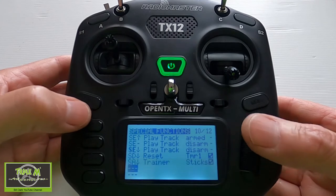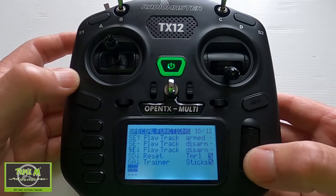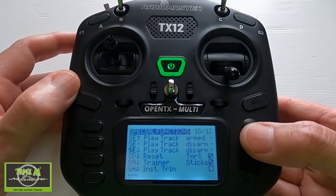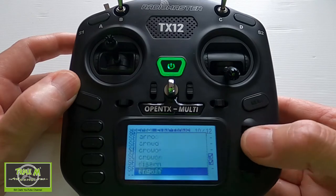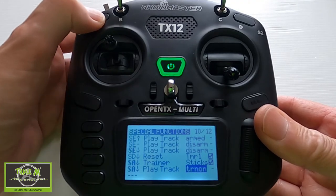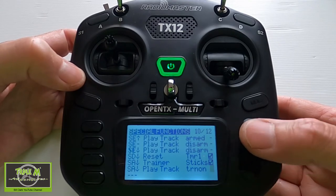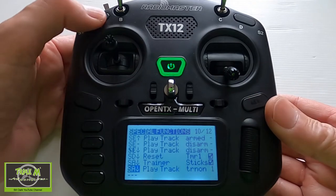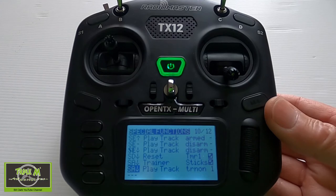We've now completed that line. The next thing is we can add a sound so we know when the instructor has activated this option. Push enter, hit that switch down again, push enter, and go to Play Track. Pick the train sound — let's try that one. So if I'm allowing the student to fly I just hold this down, and I can immediately let go to regain control. We'll set it to Play Once. That's everything we need to do here — this gives the student trainer control.